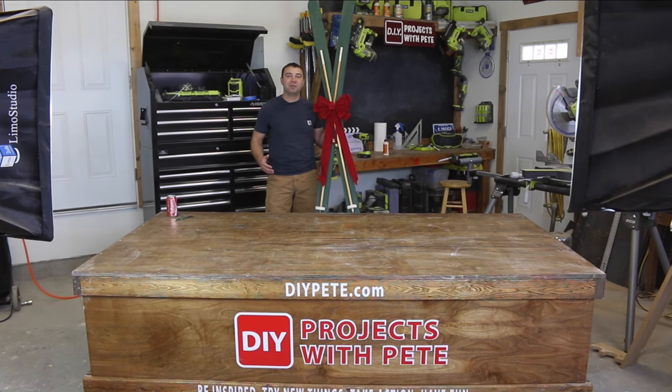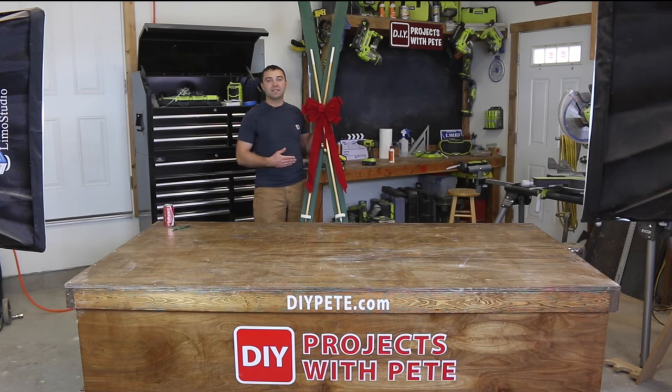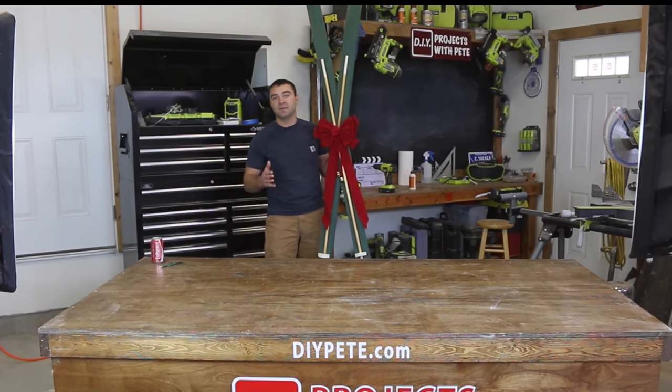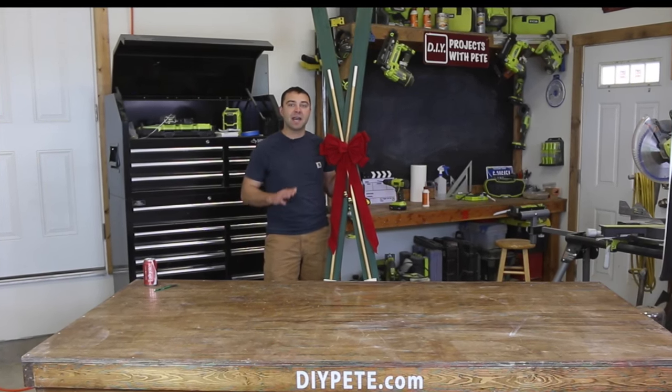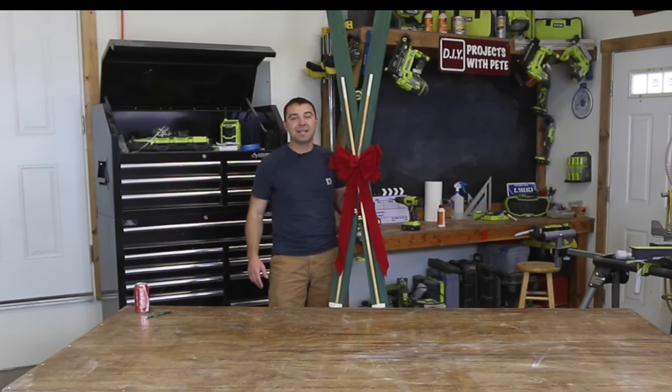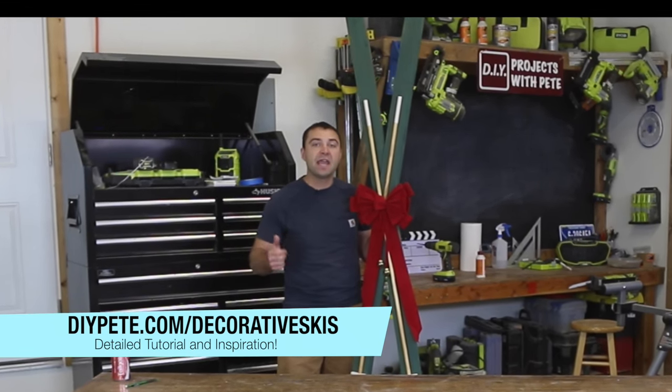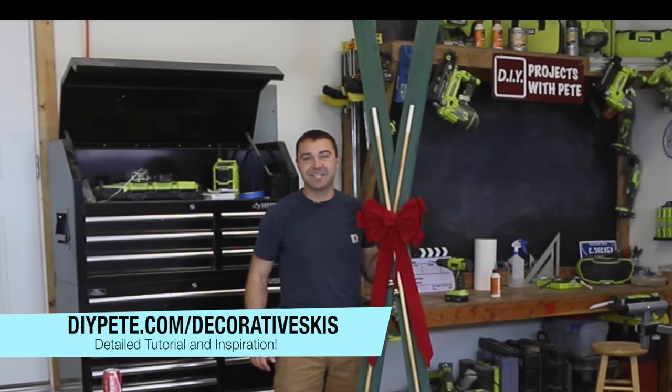Hey there, welcome to DIY Projects with Pete. Today we're going to make some decorative skis that can be hung indoors or outdoors. This is a great last minute gift idea. They're simple to make — you can knock it out in just a couple hours and make them for under $20. If you find this video helpful, please give it a thumbs up and subscribe to the channel. Let's get started.